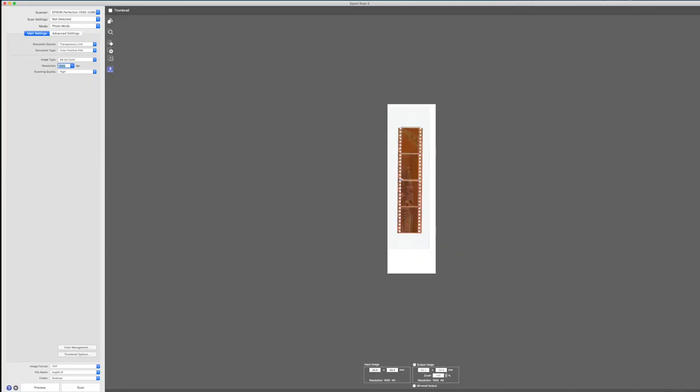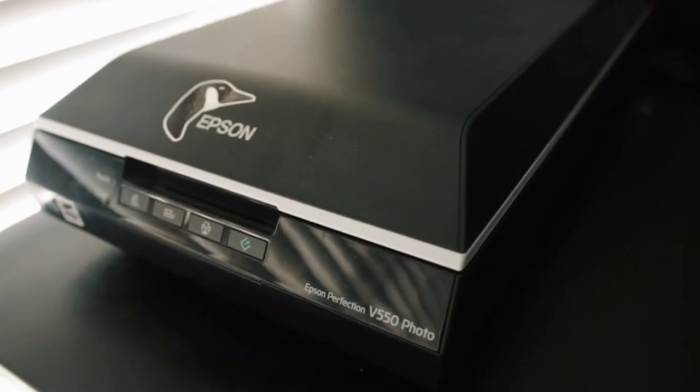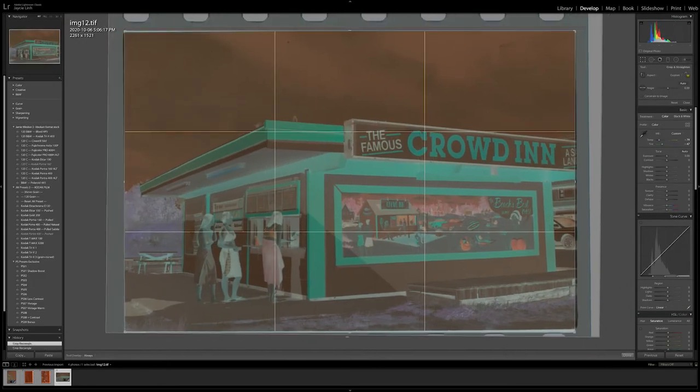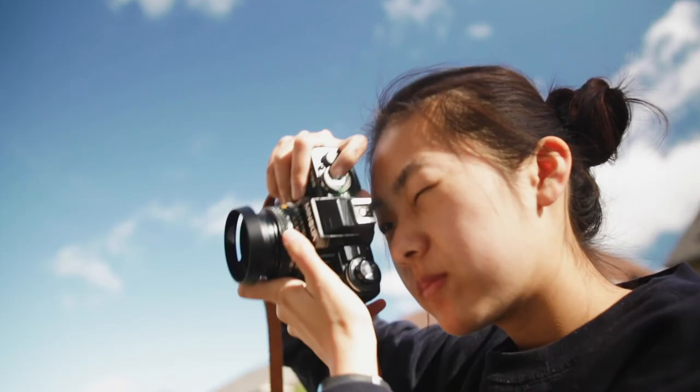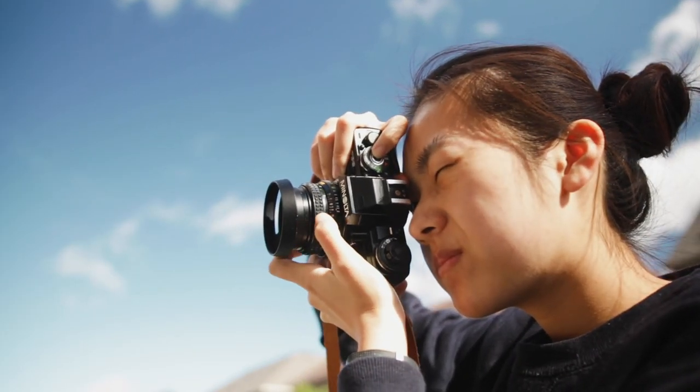If you choose to develop your film yourself, you may choose to scan it yourself as well. To scan your film, you're going to need a flatbed scanner — this is different from your ordinary printer scanner. The best recommended process is to scan it as a positive image and then convert it with the plug-in Negative Lab Pro in Lightroom. And there you go, you just learned how to shoot 35mm film. Now get out there and start shooting.